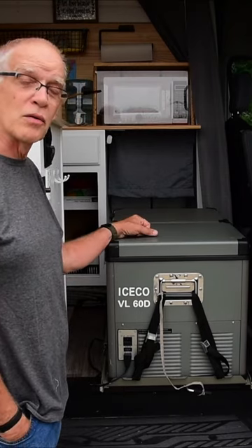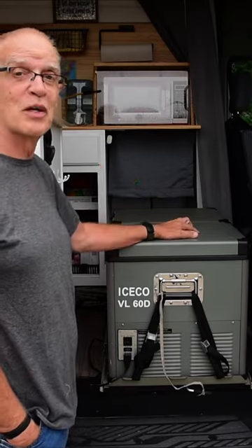Take a look at all the Icico models — there are much bigger ones and smaller ones as well. It works great for us.